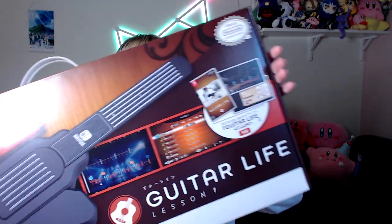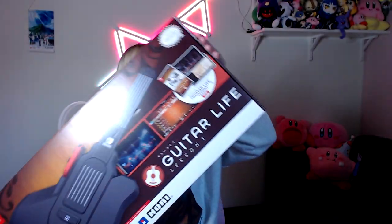Hi and welcome to my channel. My name is Amanda and today I will be unboxing the Guitar Life controller. This is Guitar Life Lesson One — yes, it is a real thing, a real product. It was featured in the Japan Nintendo Direct, the last one they had. I pre-ordered it and imported it from Japan to see what it's all about, so let's unbox it.